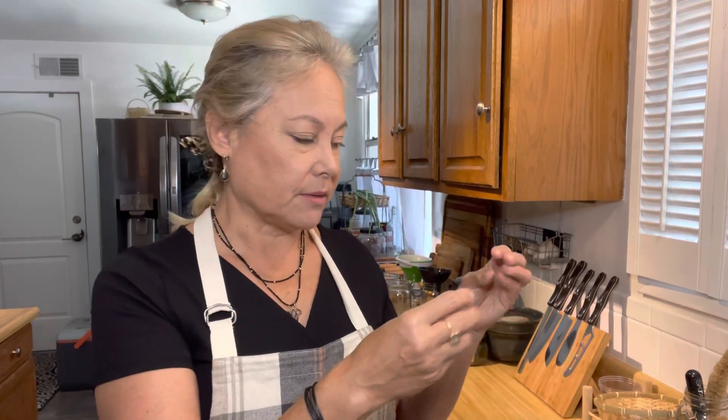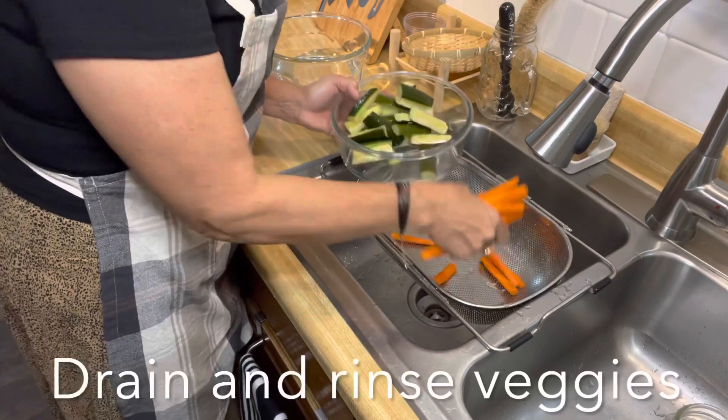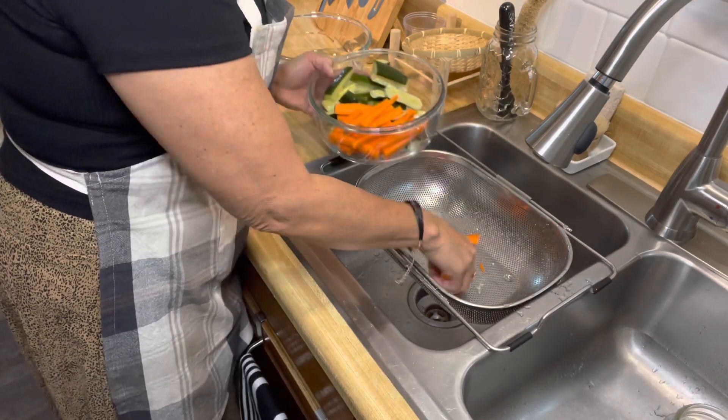I have already sterilized my jars - I usually put them in the oven at 400 degrees for about 30 minutes, which sterilizes them perfectly. You can also do a water bath sterilization, but I just put them in the oven as it seems easier than trying to dry them off. Now all I'm going to do is rinse off my pickles to get some of that briny liquid off all of them, then set these aside and drain the others.